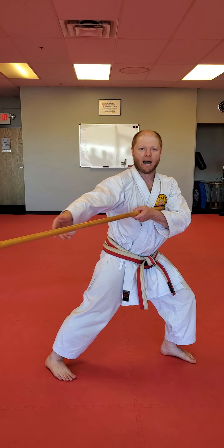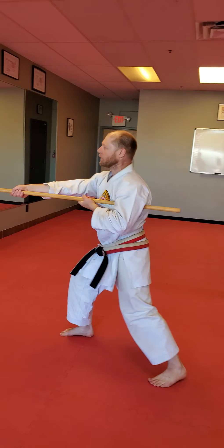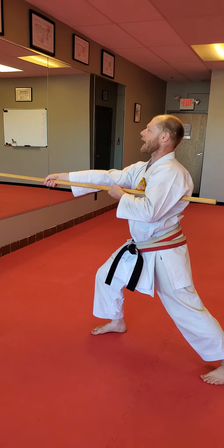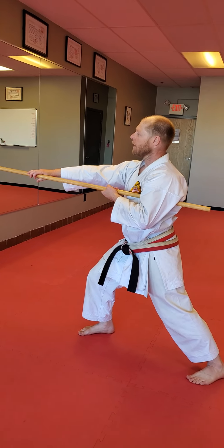Now we're going to go off to the side. Kiai. That is your first Kiai. Now we're going to button on the side, uppercut. Button, uppercut, strike. And poke. From here, switch grip. Pull.